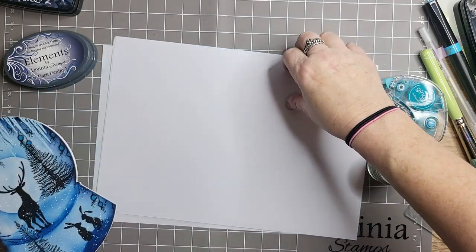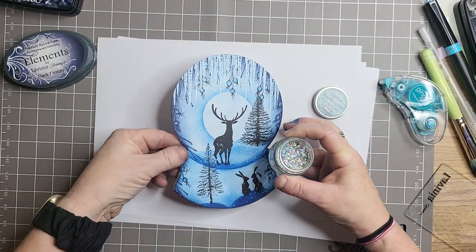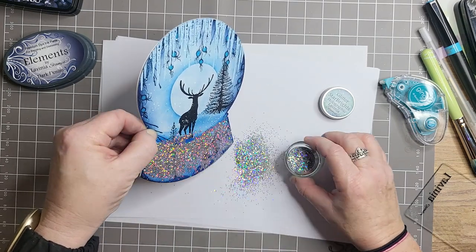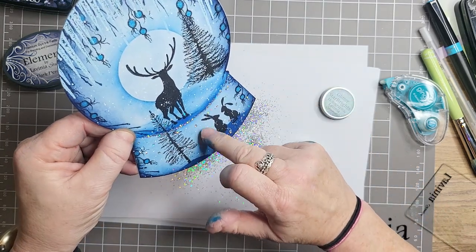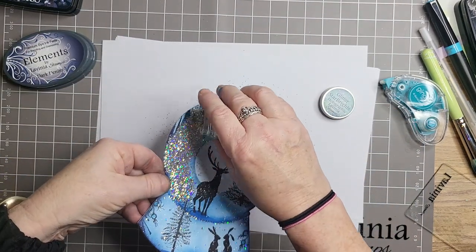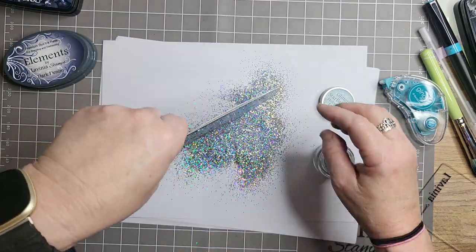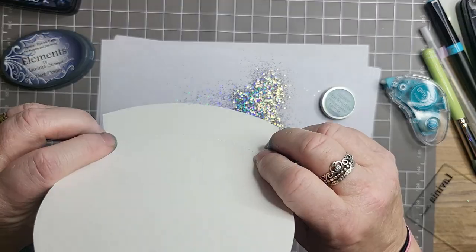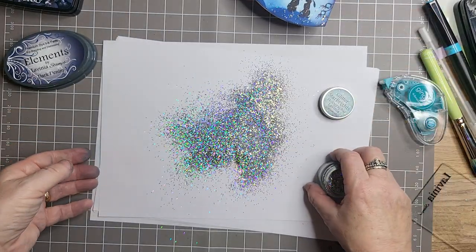Might even be too much there, but never enough glitter! I'm going to put on the holographic glitter as well. I hope you like it — I hope you like it as much as my other cards. I get such good feedback, I just can't thank you all enough. You blow me away each time. My video gets more and more views and comments and private messages — it's just wonderful.